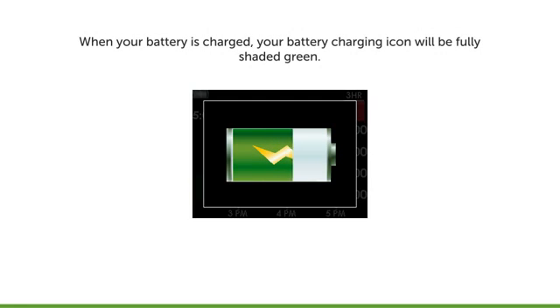The battery symbol will begin to fill in as the receiver charges. When the receiver is fully charged, you'll see the battery symbol fully shaded green.